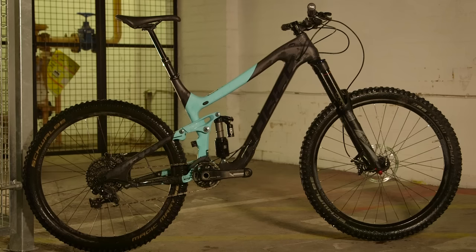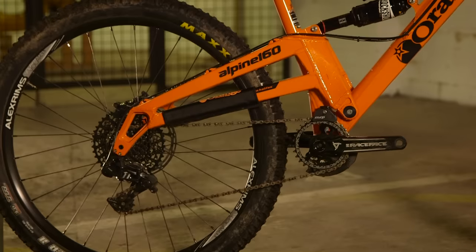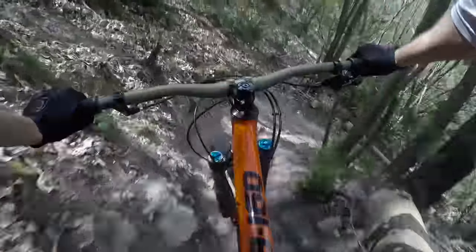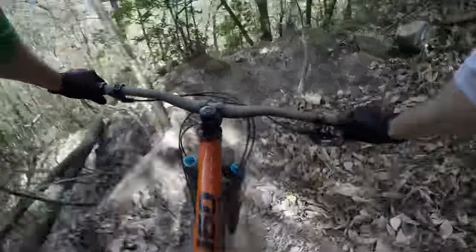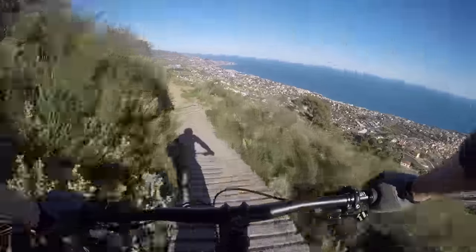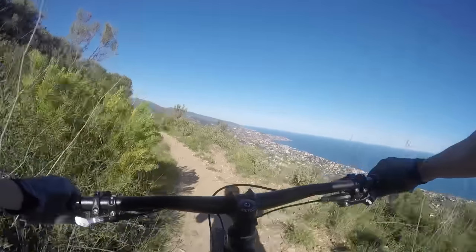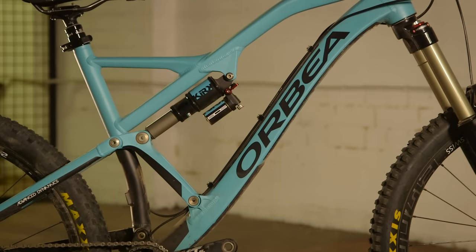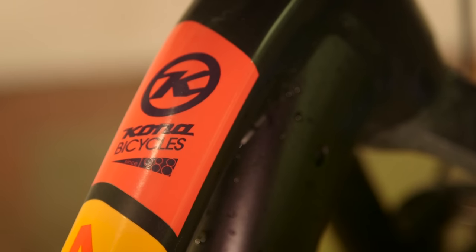It's the same with the Norco Range — a nice light carbon frame — and again the Alpine 160 behind us is a bit more of a descending-biased bike. It'll get up hills but it probably won't be the most pleasurable experience. Across the test there's only a price difference of around £200 for the four bikes, but we're seeing big differences in how this money is spent. We've got one carbon frame on test and three alloy ones, but there are also differences in kit.